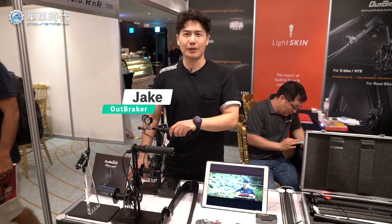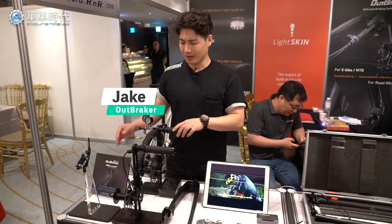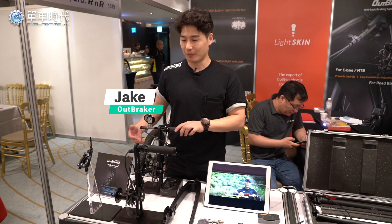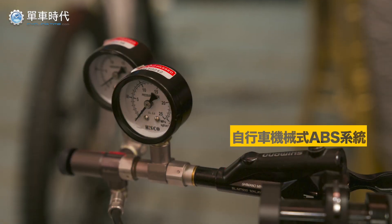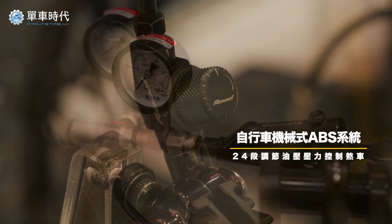Hi, I'm Jake from Korea at Outbreaker and I'd like to introduce our product. It's kind of ABS for bicycle, but it's not electronic — it's mechanical ABS.